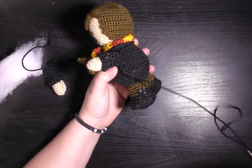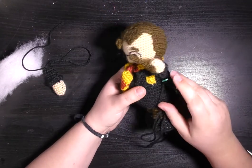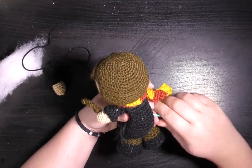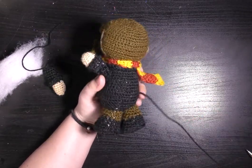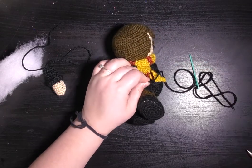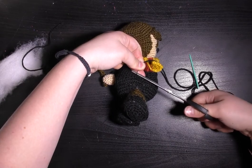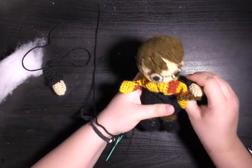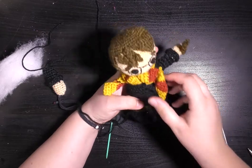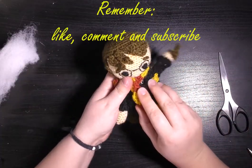When you're happy that your arm is securely attached, to get rid of your end, poke your needle into the side, pull it out the other side, pull it really tight, snip as close to your project as you can, and then the end will just disappear inside.